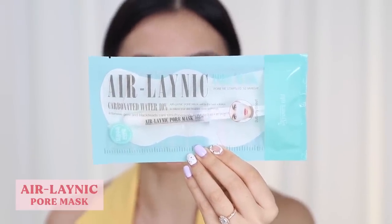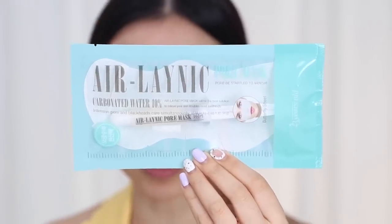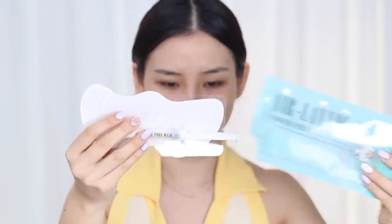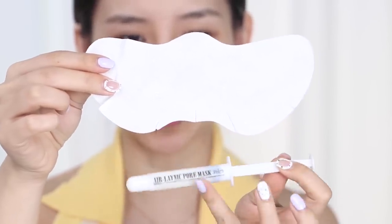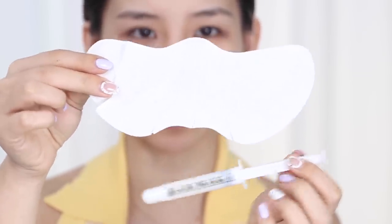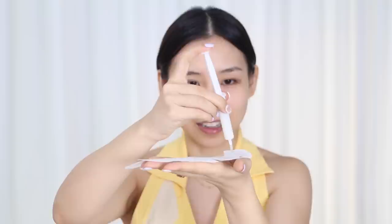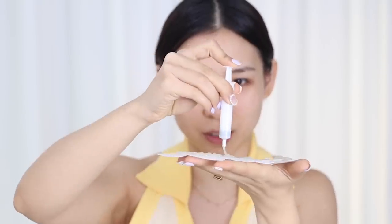The first product I have is an intense pore and blackhead mask — a carbonated water 10% pore mask. On the back it says it's a special home care mask for pores, relying on the efficacy of carbonated hot springs in shrinking pores. It's best to use once every two to three days. Inside we have a little syringe with the ingredients and what looks like a giant nose strip. I'm spreading the gel with my fingers since it didn't cover everywhere.